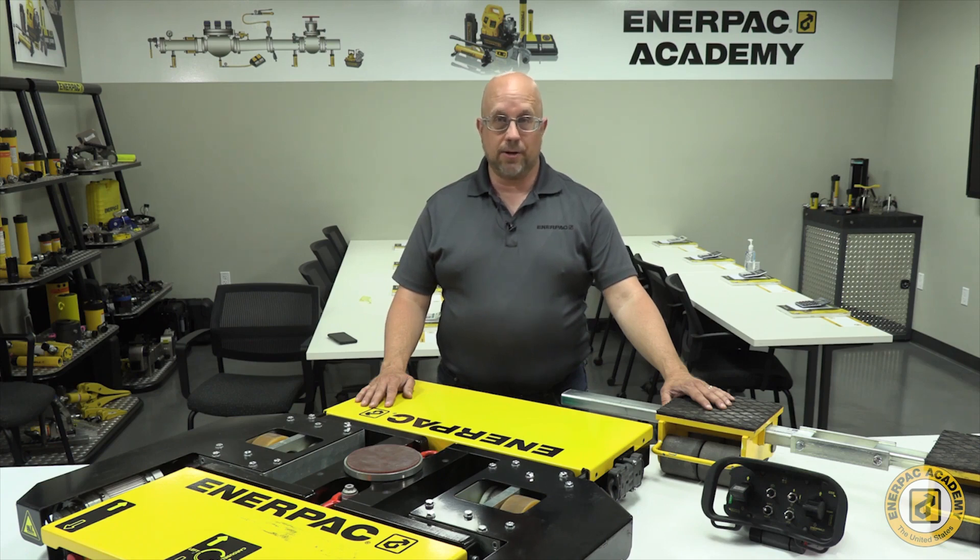Hi, my name is Tom Eggert. I'm the Global Product Manager for Enerpac's Heavy Lifting Technology Group.